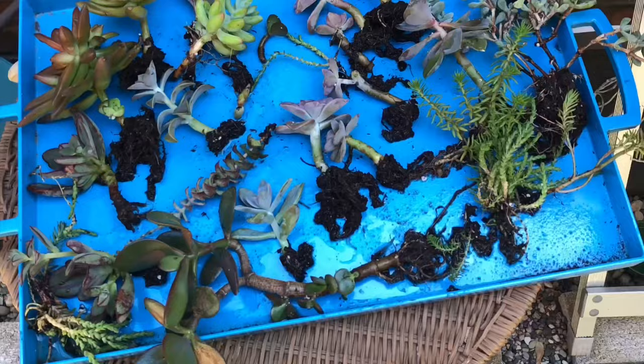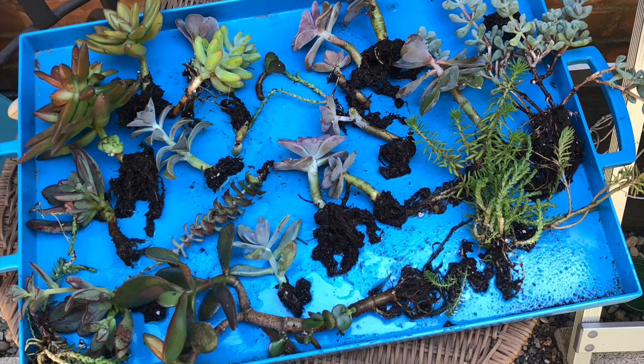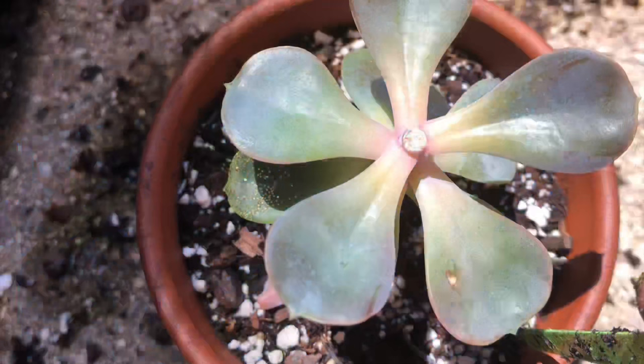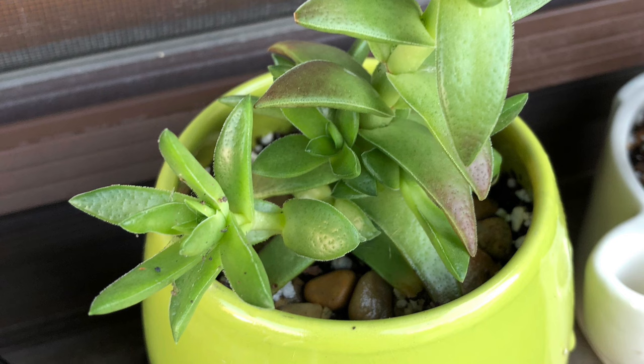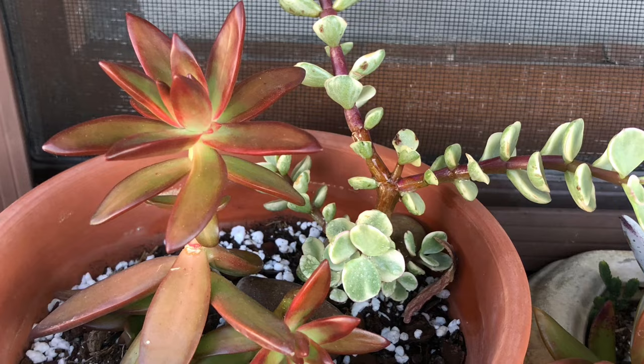Once this process is all done, air dry your succulents first for a day or two before you repot them. Or you can repot them right away — just make sure you are using a dry soil mixture when doing so. After repotting, do not water them for at least a week or two or even longer. They can survive for a while using the water they have already absorbed.